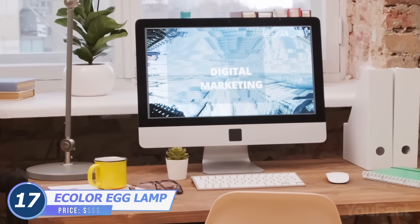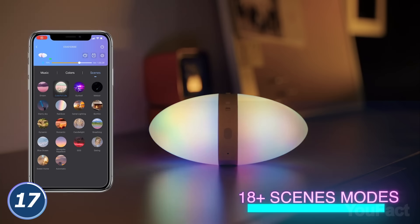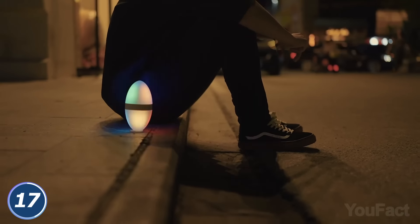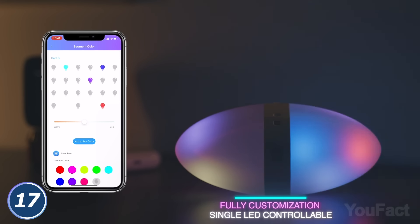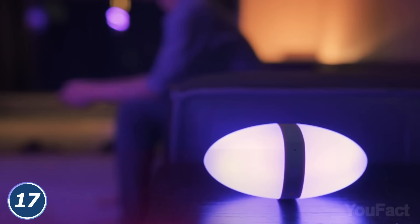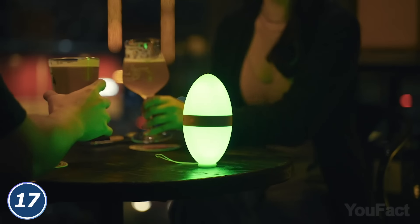Why choose an ordinary table lamp when you can use all the advantages of a smart lamp? This gradient egg is nothing but a lamp. It includes more than 18 scene modes, which are easy to set using the eColor app. Choose one of five music modes and enjoy a synchronized music beat and lighting. 42 built-in independent color-changing LED beads are fully customizable. You can adjust the brightness and colors to suit your needs. As for the onboard controls, it consists of a single rubber button. Whether you want a nightlight, an accent light, or even a color atmospheric light, it can get the job done. And in case you don't want this thing to roll over the table, use the stand ring.